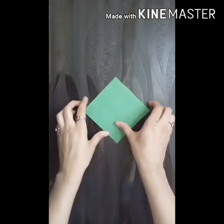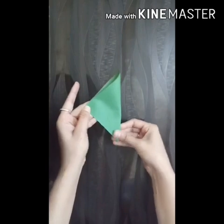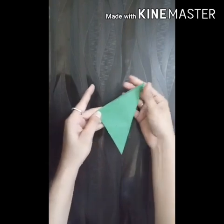After that, take a green color square, then fold it like I am folding it, and make a small bird.